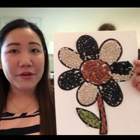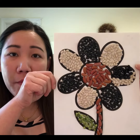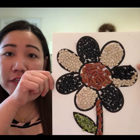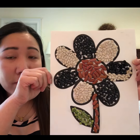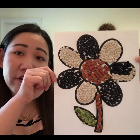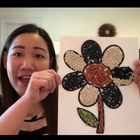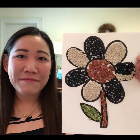So guys, what do you think? I finished it! You can try this at home — you can print out any pictures or draw your own pictures, use beans that you have at home, and try this. You'll get your own art and craft! Hope you like it, and I will see you later, bye!